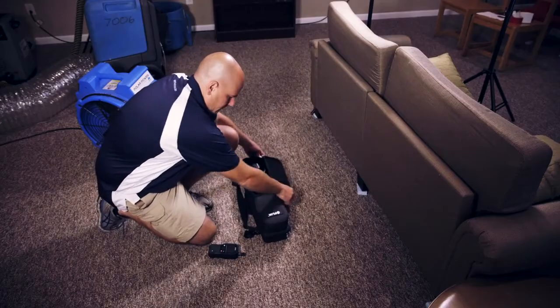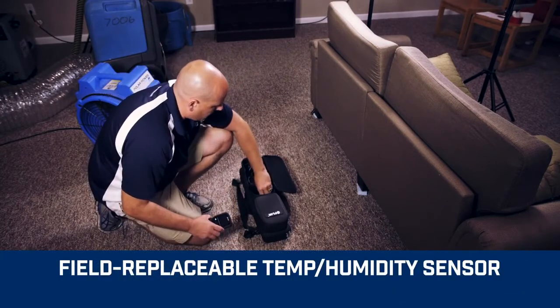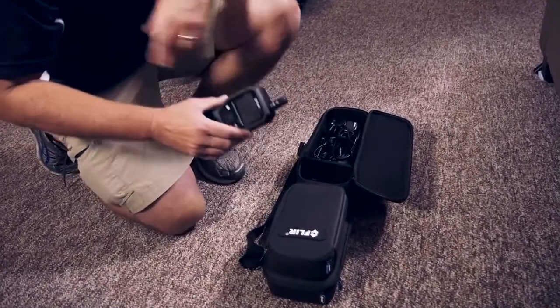And forget shipping back your meter when the temperature and relative humidity sensor needs replacing. Just keep a spare on hand, switch it out on site, and get right back to work.